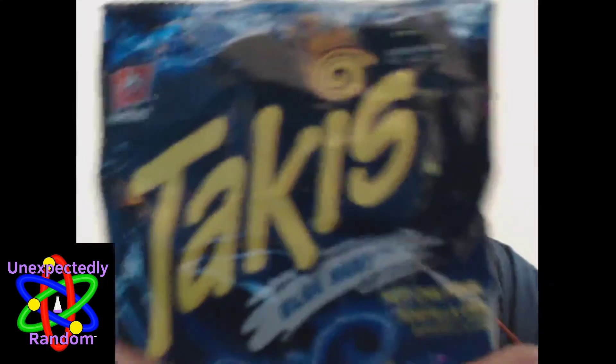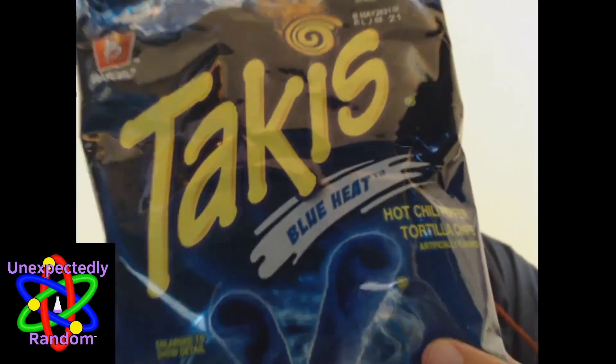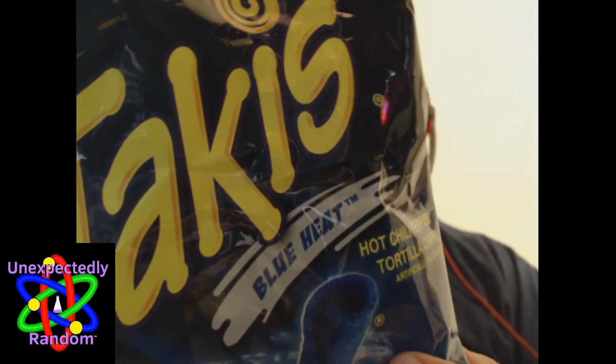Blue Heat - what does that mean? Well, realistically it means Blue Number One Lake, as indicated right here in the ingredients list. I know it's blurry and you can't read it - you'll just have to take my word for it. Autofocus isn't working, but you can see Blue Number One Lake right there.